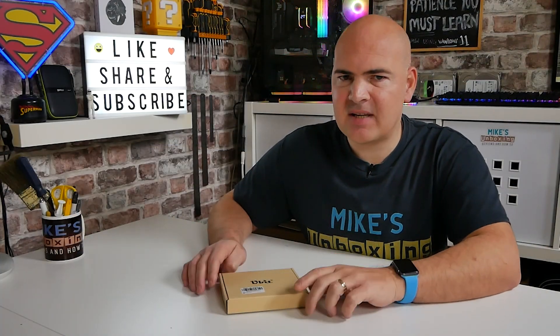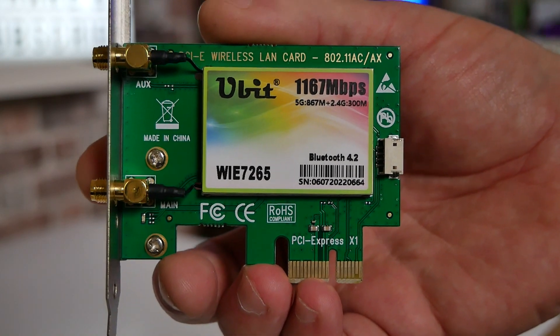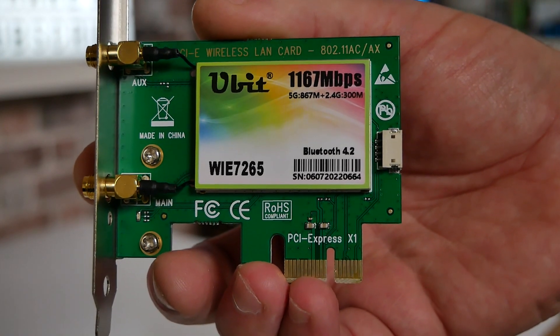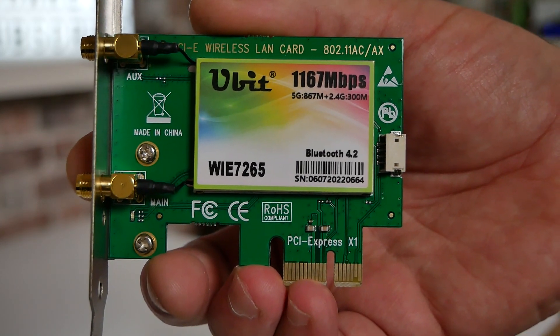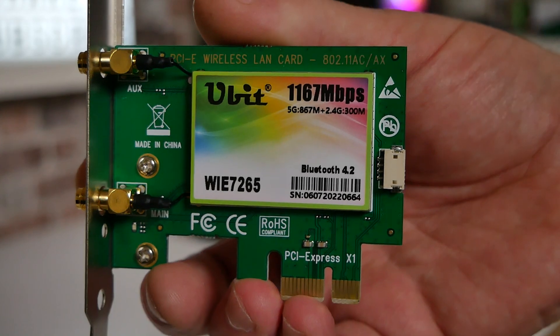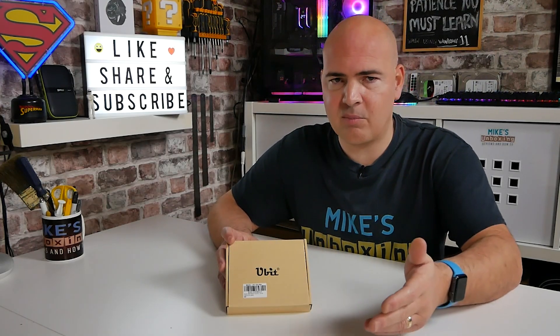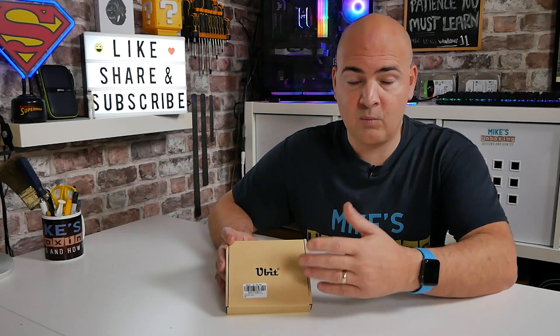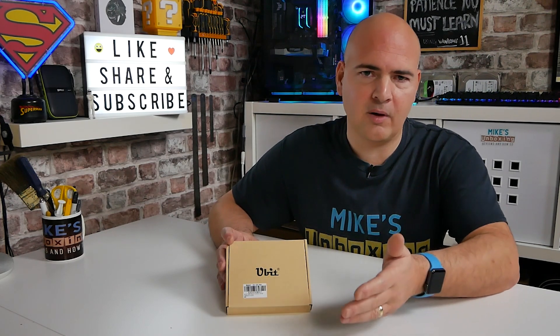In today's video we'll be taking a look at the U-Bit Wi-Fi and Bluetooth card. This is actually a really super cost-effective way of adding Bluetooth and Wi-Fi to a PC. Say, for instance, you've picked up a motherboard, something like the MSI B450-A Pro, for example, which is a really cost-effective board — you can build up a really nice little system with it.